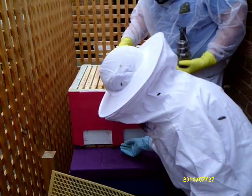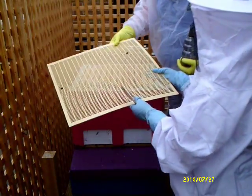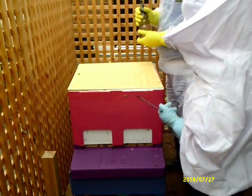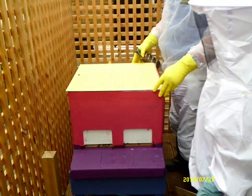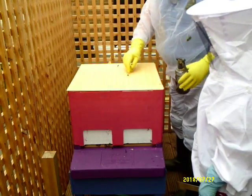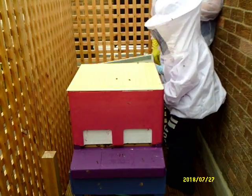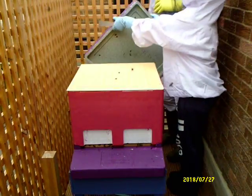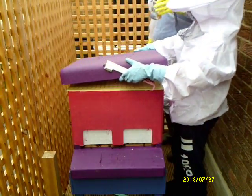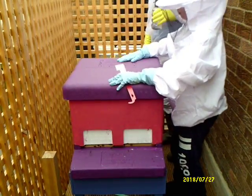Here comes the rain. Queen excluder - you don't need to pick them off the entrance and put them on top, they'll get in by themselves, because it's starting to rain and if they get too wet they'll die. So the lid - put it on carefully so you don't crush any. That's it, that way round, put on the top. That's it - and that's it for you.